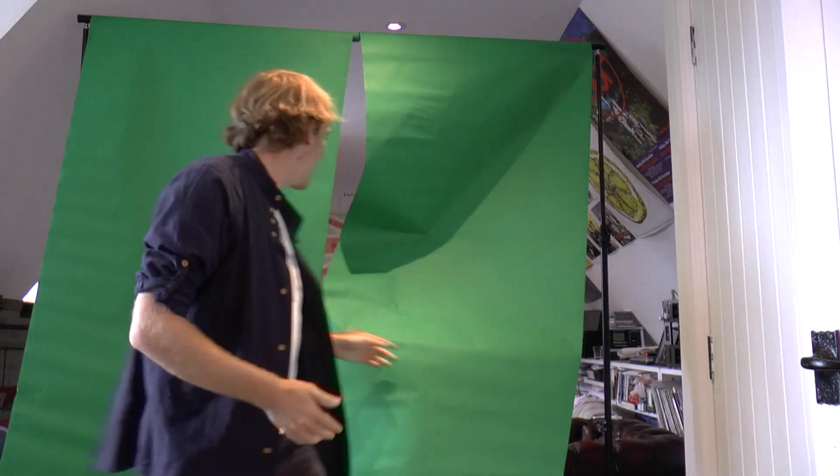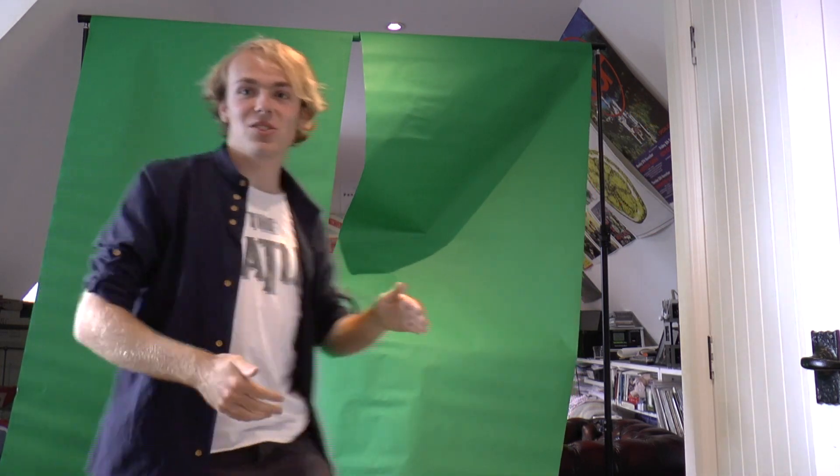Ta-da! It's done. And so you just — you see there's a bit of air here, so you just want to kind of position yourself where the air is. That means that you don't see the background. And ta-da! That is my amazing green screen setup.